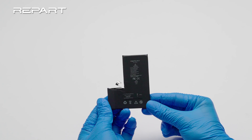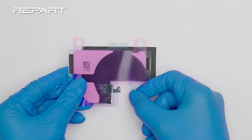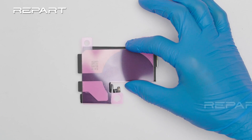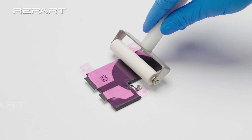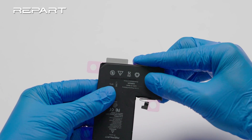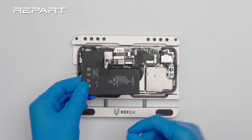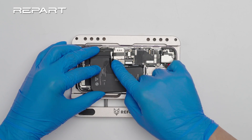Take out the Reparts replacement battery. Stick the adhesive to the back of the battery. Use a small roller to press down on the adhesive. Fold adhesive edges onto the battery. Peel off the final release liner of the battery adhesive. Align the battery with the housing and connect the battery cable.